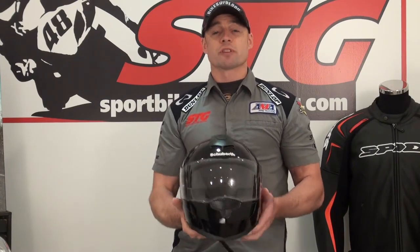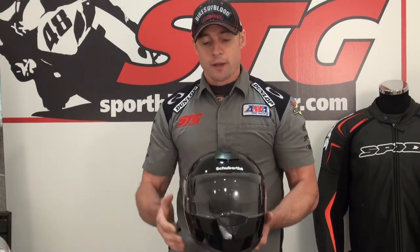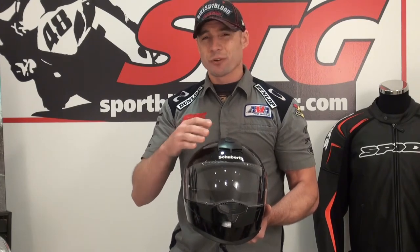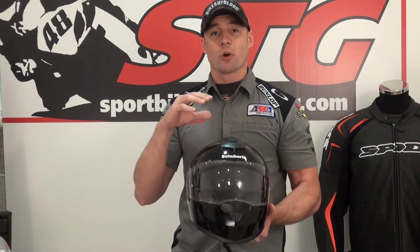Very high level of manufacturing expertise with this helmet. Just like a German car, most of us have come to understand the Germans for their engineering, their tight tolerances, and their passion for quality. Made in Germany — and that's part of the reason the price might seem high, but there's a lot of value here because it's really a quality product.